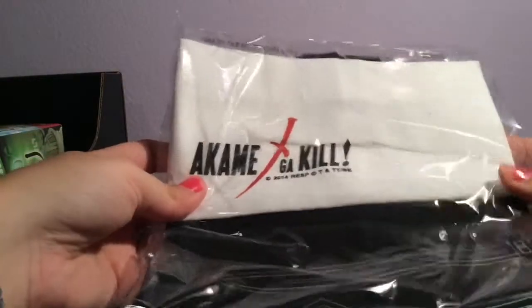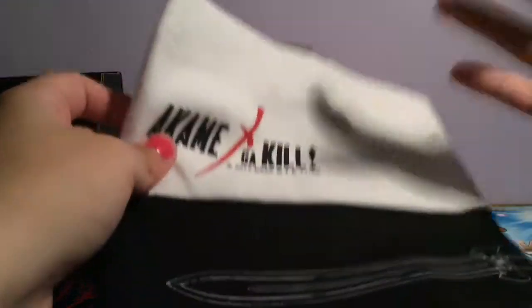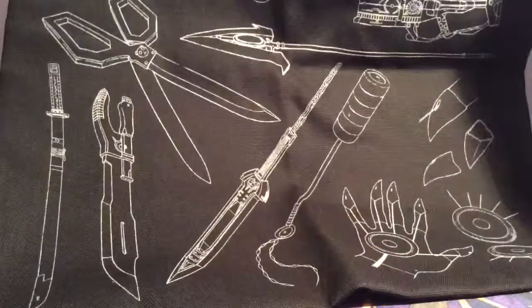The next item is from Akame ga Kill. I heard the anime isn't very good, so I'm planning to read the manga, which is in my list. This is like a little tote bag — it's got all weapons and stuff: scissors, a sword, and like a mallet thing. It's got handles because it's a bag, obviously. It's a nice bag.